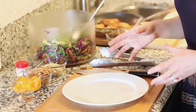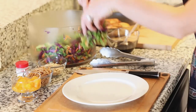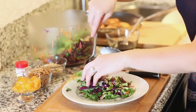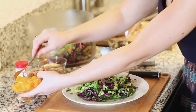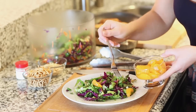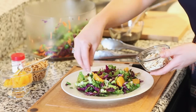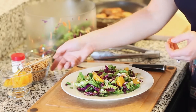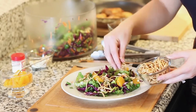Now we're ready to finish everything off — all our components are ready. I'm going to spoon a couple large spoonfuls of my salad mix onto my plate. I love all these vibrant colors. I'm going to add a few slivers of canned mandarins with the liquid drained out, some slivered almonds for crunch and flavor, and some dried chow mein noodles sprinkled on top as well.